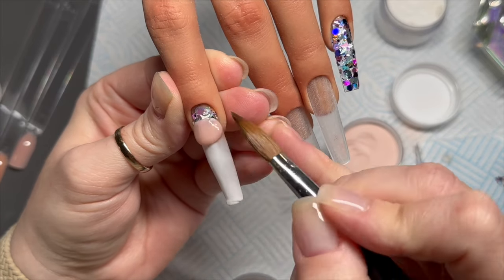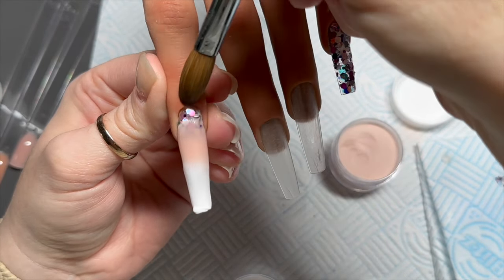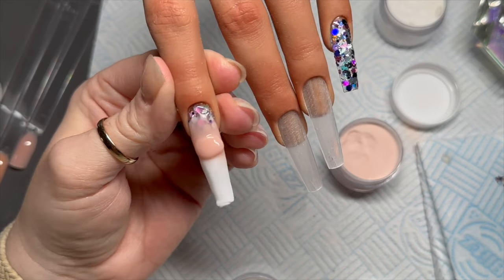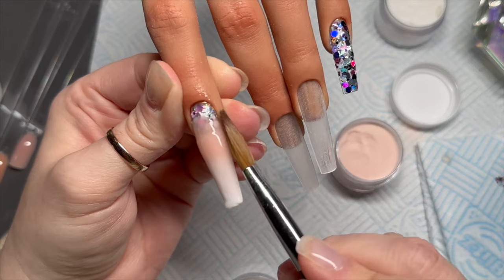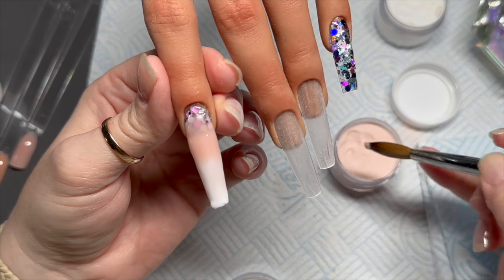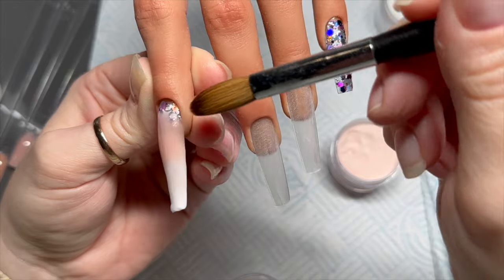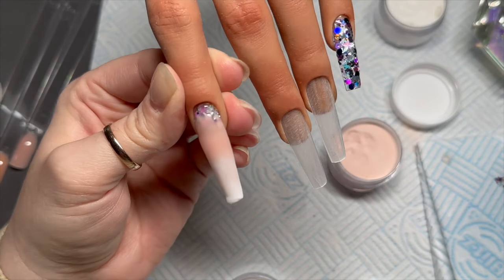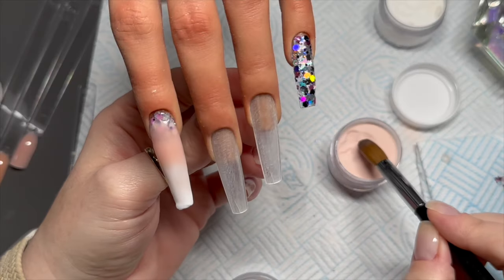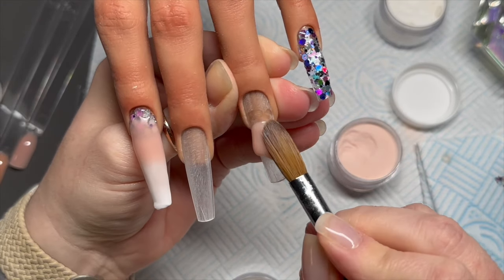I'm putting the nude here and blending it down. The good thing about acrylic is that it needs filing, and even if your application is somewhat messy — really messy in my case — the filing covers a multitude of sins. I'm going to put some clear on that nail to cap the ombré, but I'll do that at the end.